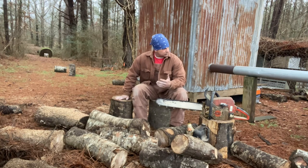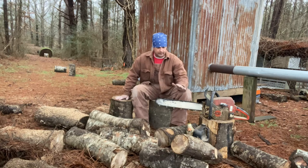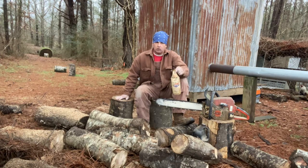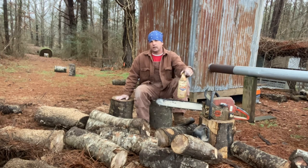I was sawing some of it up and I noticed the saw was just really lugging. I was working with it. So what I did is — when I change oil in my pickup, I pour the burnt motor oil into jugs. I've got a two gallon jug that's slim full of it, and I put this in the chainsaw.